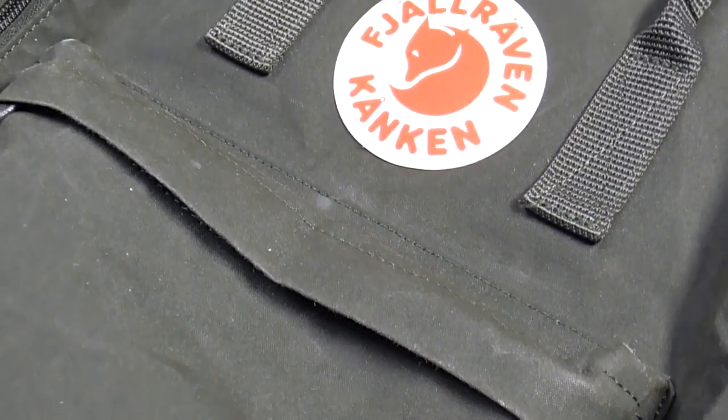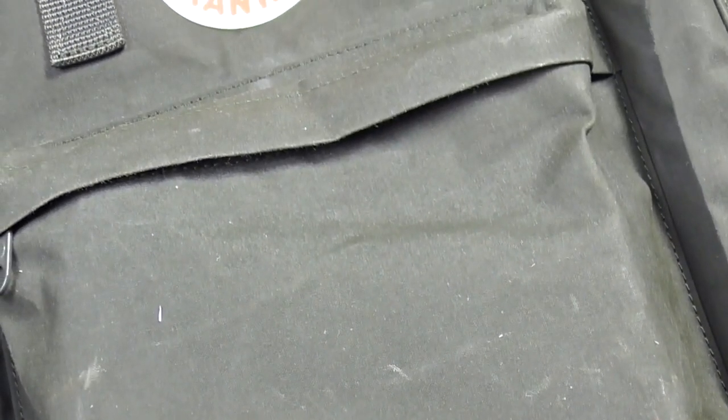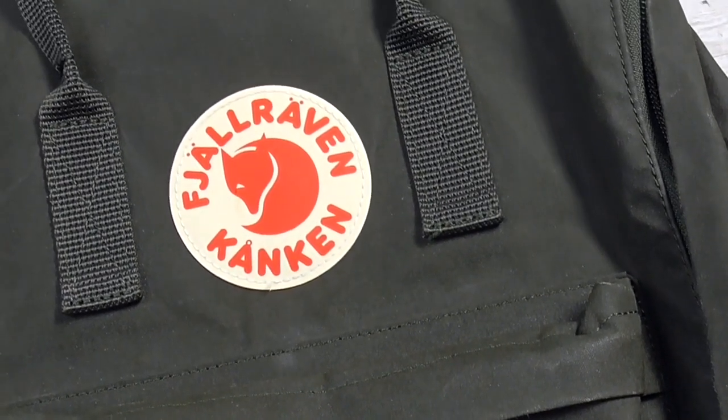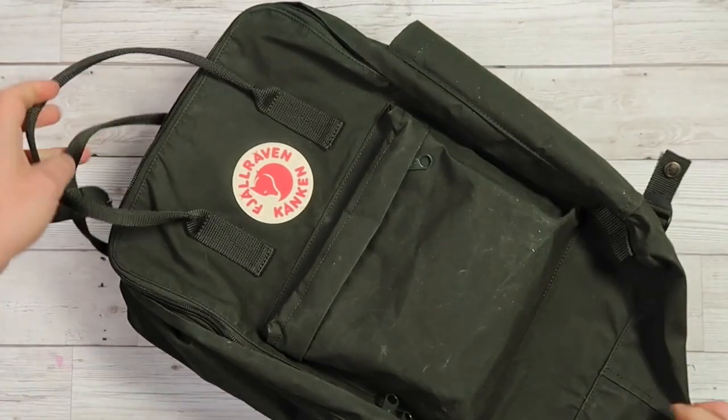The main material of this backpack is called Vinylon F. This is a synthetic fabric that has been used to create the Kånken from the very beginning. A great advantage of this material is that when it gets wet, the fibers swell, making the backpack more water-resistant. This will work well if you're caught in a quick shower or very light rain, but it's important to remember that this backpack is not waterproof. So if you're planning on traveling to wetter climates, I recommend picking up a rain cover that Fjällräven sells on their website.